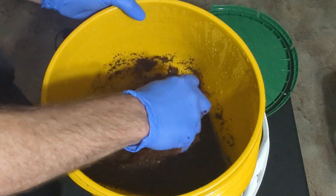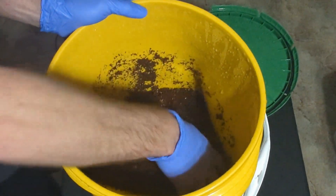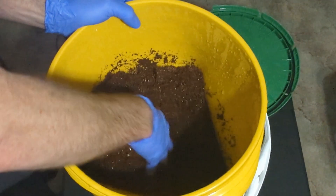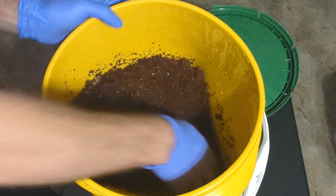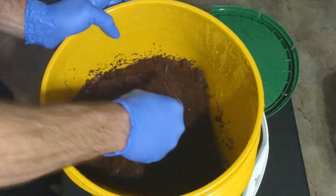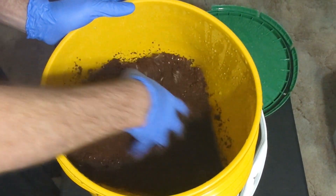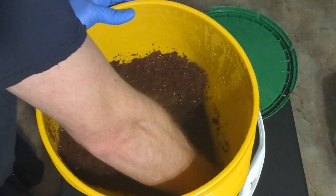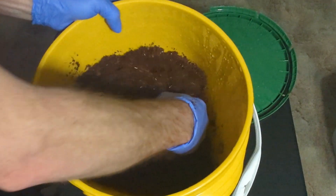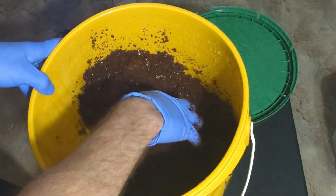With this recipe it really shouldn't be too oversaturated, except for maybe the stuff on the bottom. If it is oversaturated for whatever reason, get a second container like a big bowl or a bucket, squeeze the substrate over that container, and then place it back in the bucket. That way you don't repeatedly add extra water to your substrate.